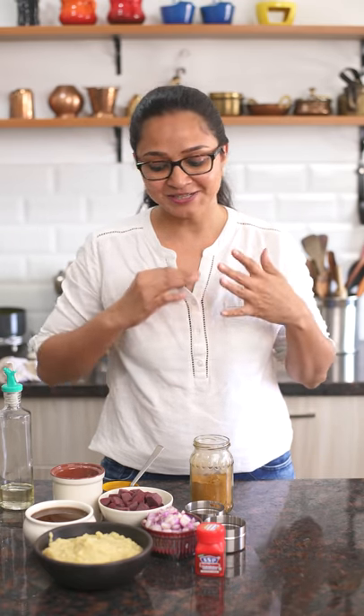Hi everyone, welcome to my kitchen. In today's recipe I'm going to show you one of my favorite dishes that I grew up with — beetroot sambar. It was my dad's favorite and he used to make it every Sunday along with some hot steamed rice topped with ghee. Today I'm going to show you just how my dad made it and how I've learned it as well. So let me dive right in.